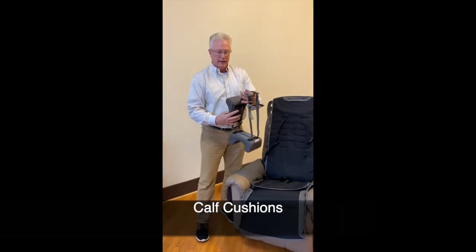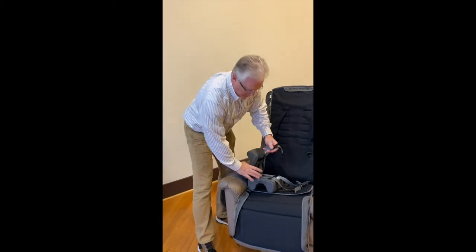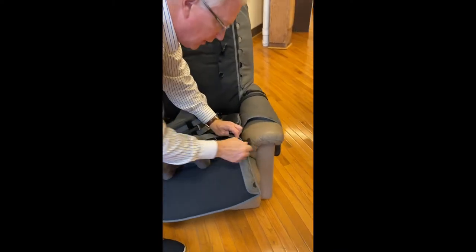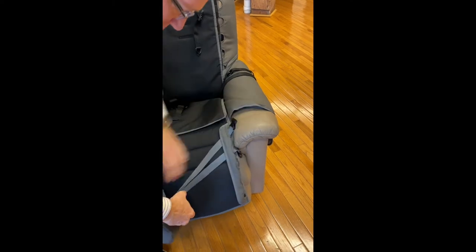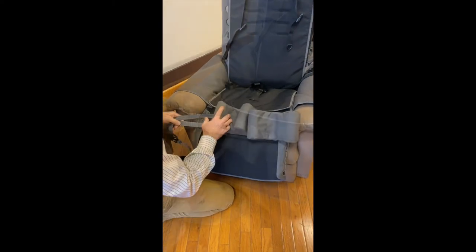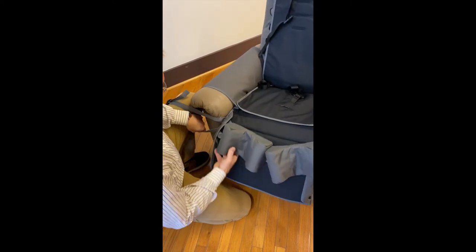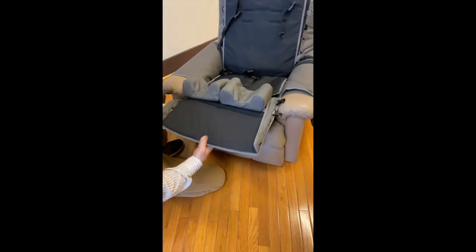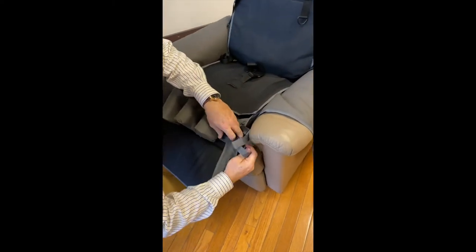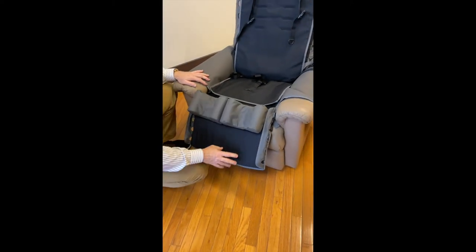Next we can apply the leg pads to the leg rest. A lot of people like to put these up around their knees, some people like to put them around their calves — it's just personal preference. We pop these right through here on both sides. There are five different heights you can adjust this to. Then take all this underneath and attach the pads right here — they slide back and forth and can be positioned for support under your knees or along your calves.